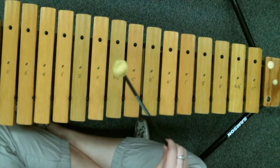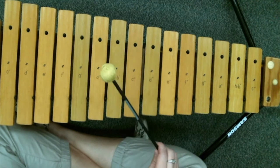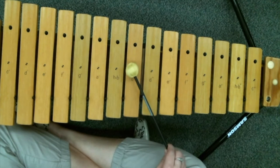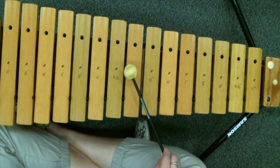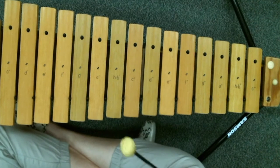Notice the little pattern that went on there: we had C to G, then back to C. Then we had C, A, C. Then we went back to the beginning and did C, G, C, and then something totally different — B, B, A, B. Go ahead and practice that part, then pause the video and come back for the left-handed mallet.